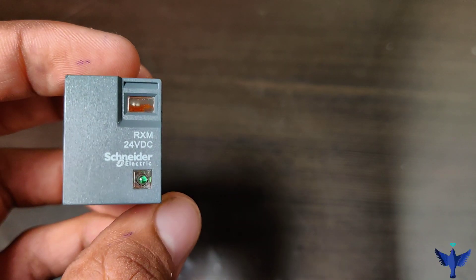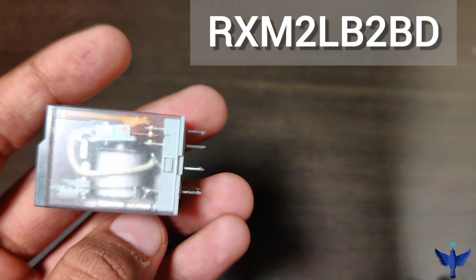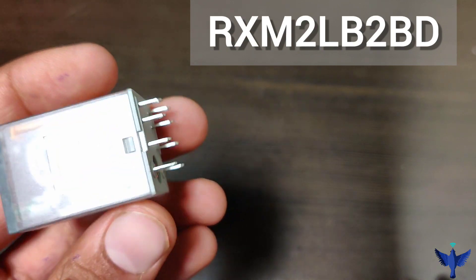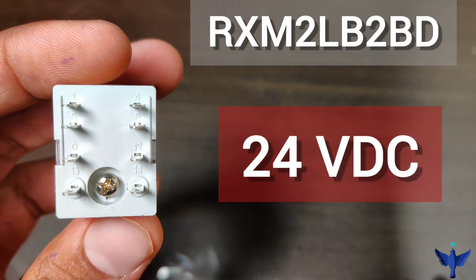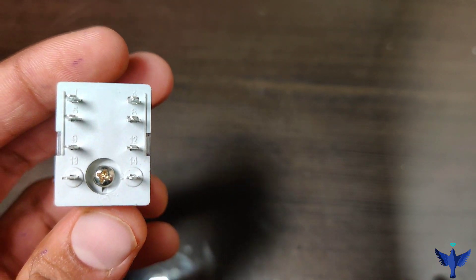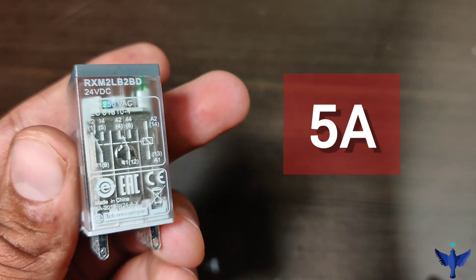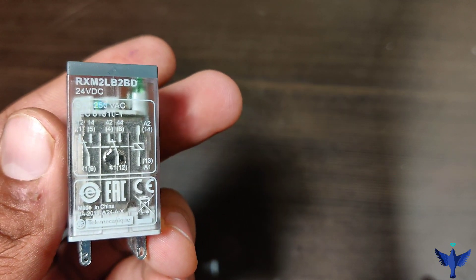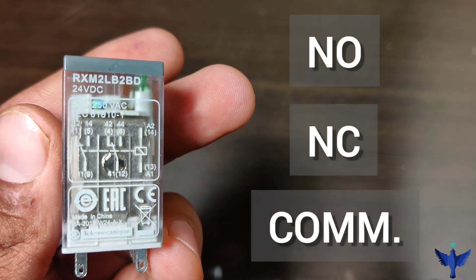The model number of this Schneider relay is RXM2LB2BD. It is a mechanical relay and it operates on 24V DC. The current rating of this relay is 5A. Being a mechanical relay, it has mechanical contacts and we can get the connections of NO, NC and common accordingly.